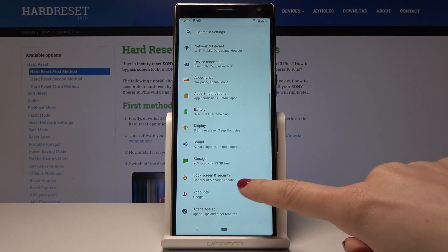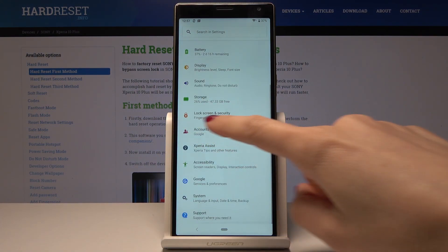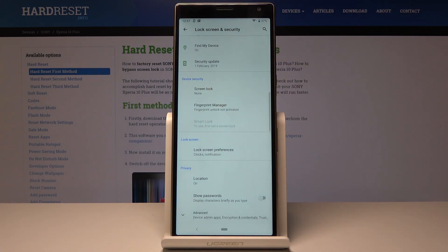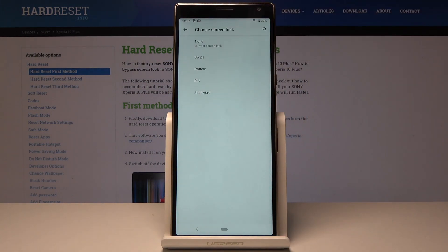Here you should scroll down and pick Lock Screen and Security. Now just go to Lock Screen — it's just under Device Security, the first icon — and it's time to select the kind of lock screen that you would like to have.